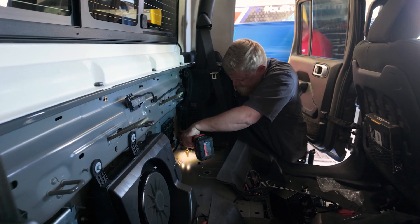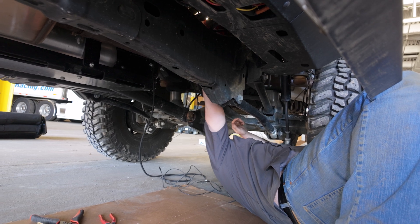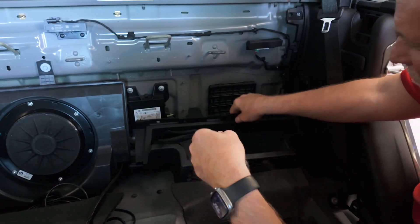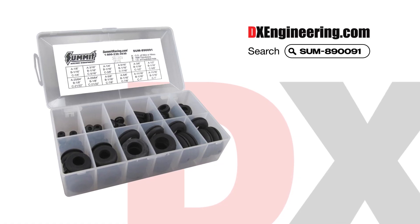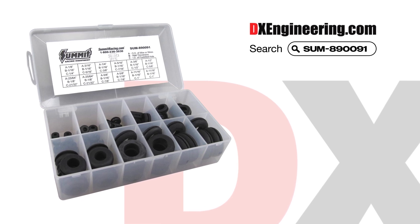Whenever you drill through metal like this, it's important to apply a small amount of paint to the hole you just drilled. That covers the raw metal exposed underneath the paint and helps prevent rust from forming on that freshly exposed metal surface. You'll also always want to fit a rubber grommet into these holes, as the sharp metal edges can abrade and shear the cables you're feeding through.